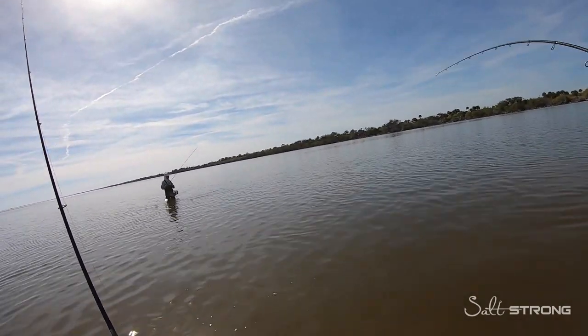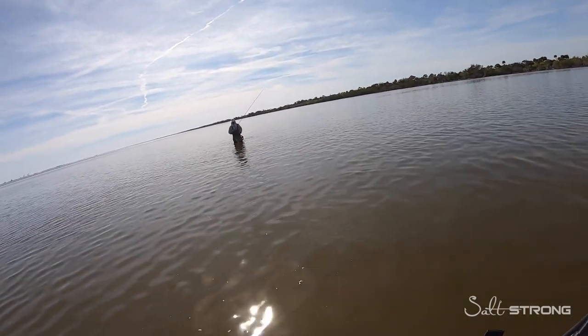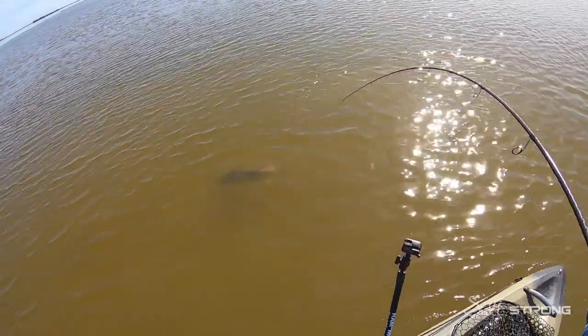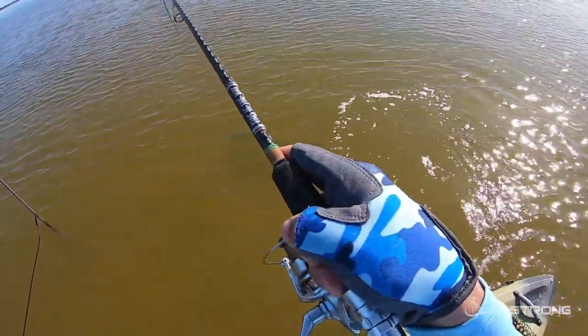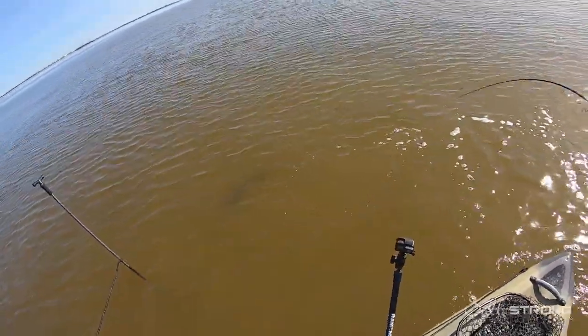As I mentioned, this lure was sight casted to these fish, and that's the really nice thing about small lures when you're sight casting to bigger fish — it's a smaller presentation so you're less likely to spook those fish away. It's just a matter of getting that lure in the strike zone and in front of that fish so they can actually see it.